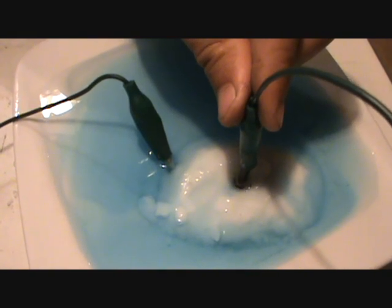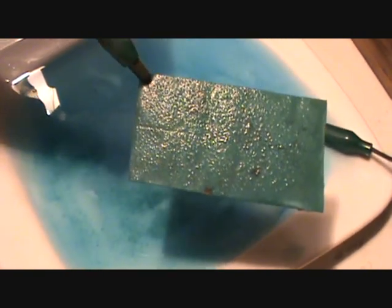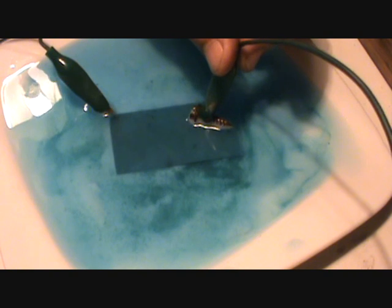After a while the coating on the plate starts to look like that. I think that's what we're looking for. I'm still going to try to utilize the crystals that are building up in the bottom.